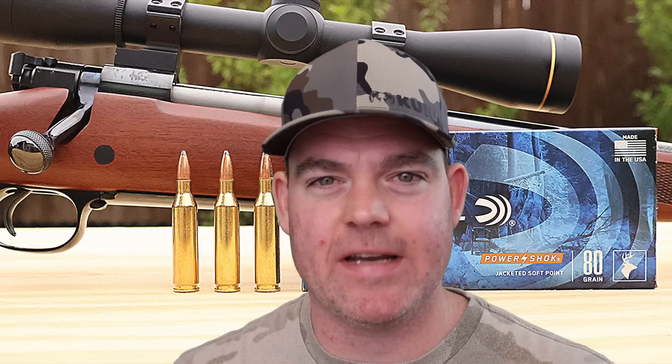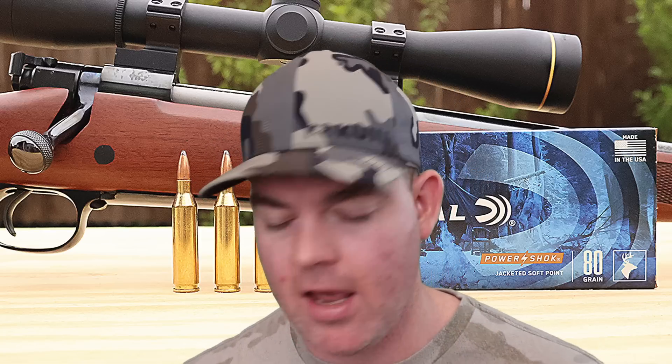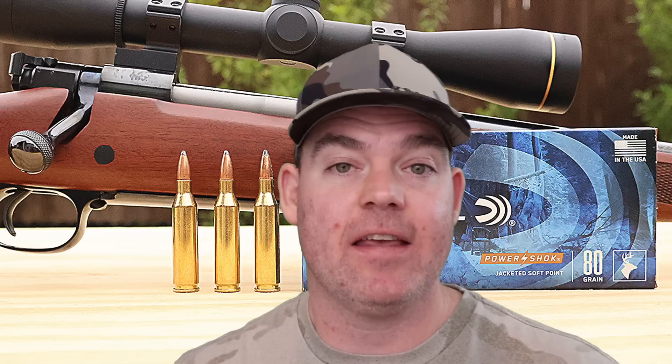Is this going to be my first choice for deer hunting out of the 243 Winchester? For a youth hunter, yes, it actually would be a good option. For myself, no — I think there are some better options that give a little better performance. I think it would make an excellent coyote load or general-purpose do-everything load for the 243. If you're using it as your truck gun or camp gun, want to take out some javelina in South Texas, or you've got a pronghorn on the prairie, I think it could be a great option. Performance overall was pretty good for what this stuff is.